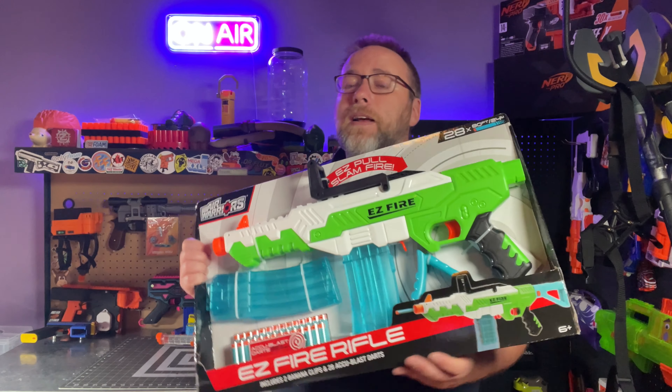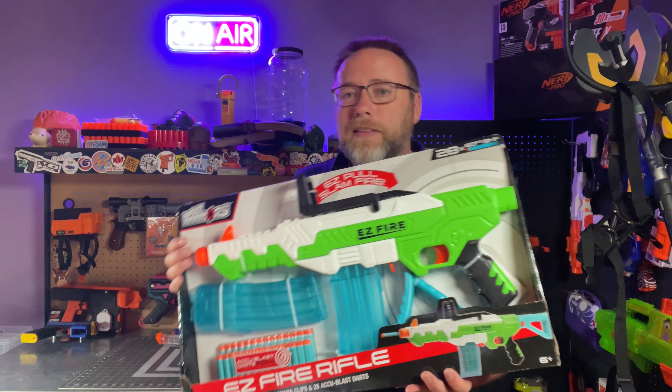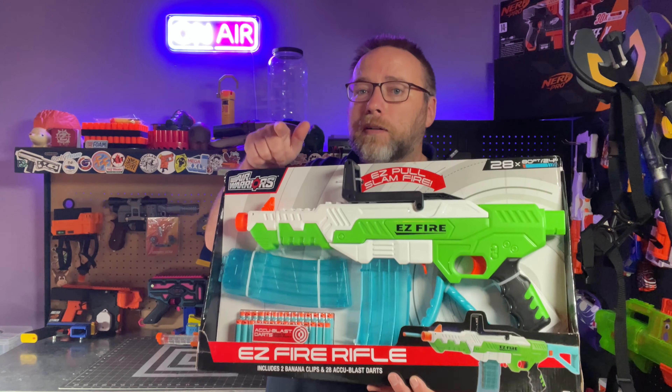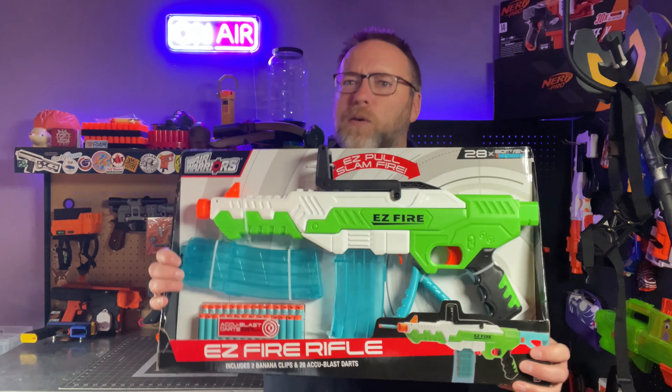This was sent to me by Busby. Thank you very much Busby Toys. I am so appreciative that you would send this to me, and appreciative to all of you that you care about my opinion. Let's open this up the old fashioned way on the channel.